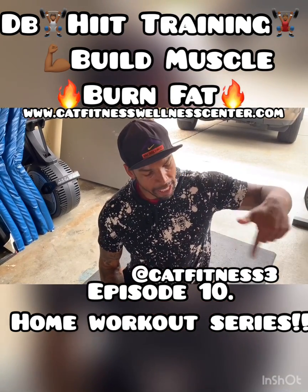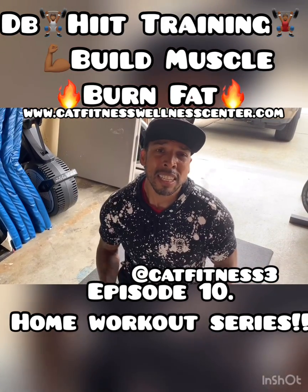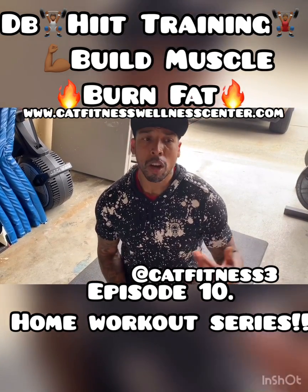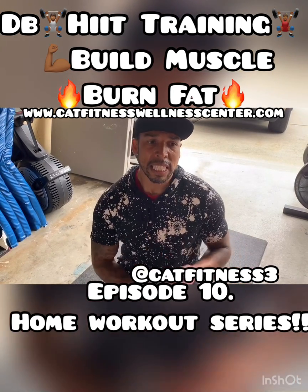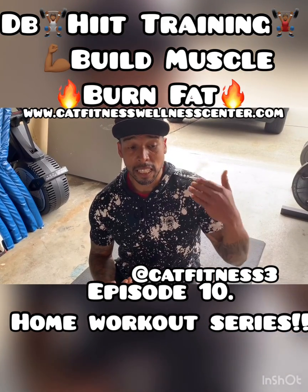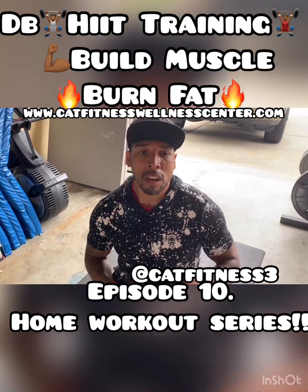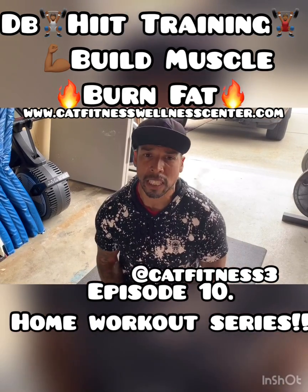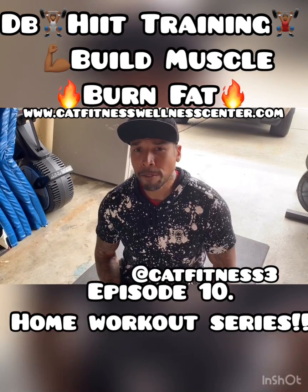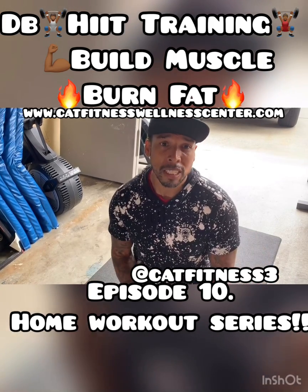You can find me on Instagram at catfitness3 and on Facebook at catfitness. Our website is www.catfitnesswellnesscenter.com. Not only do we offer classes and coaching, we also have our own line of supplements including a detox tea with a meal plan and a multivitamin offering 102 minerals for your daily nutrition — it has sea moss, bladderwrack, and burdock root, all natural, vegan-friendly, and plant-based. Do your own research and see if it makes sense for you. If you got value from this video, share it with family and friends — you never know who needs these uplifting words on their health journey. Peace out.